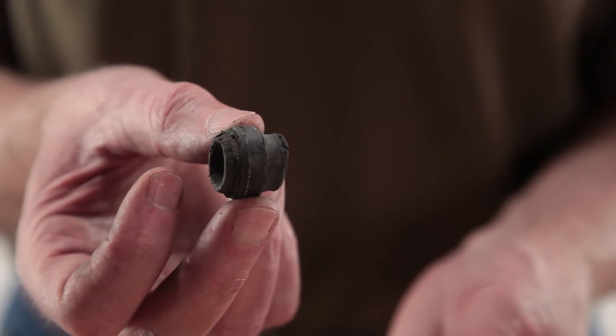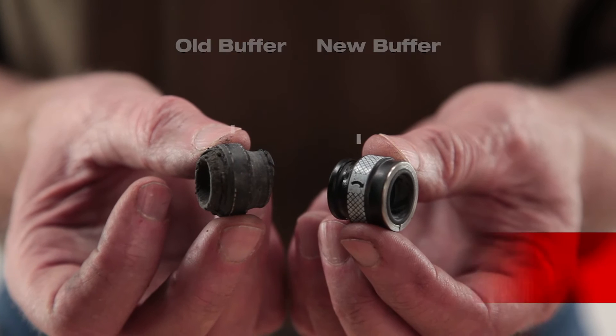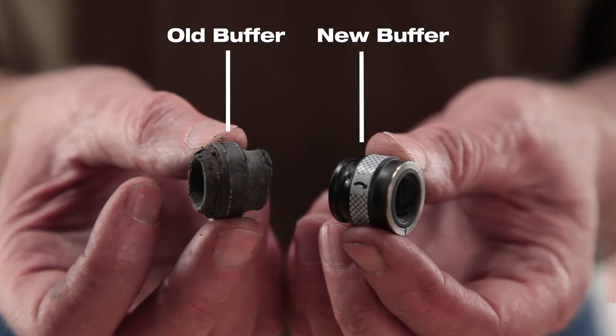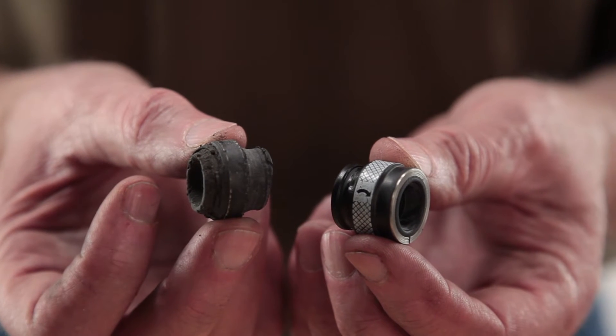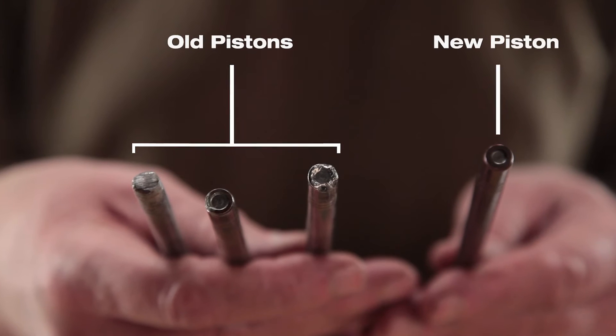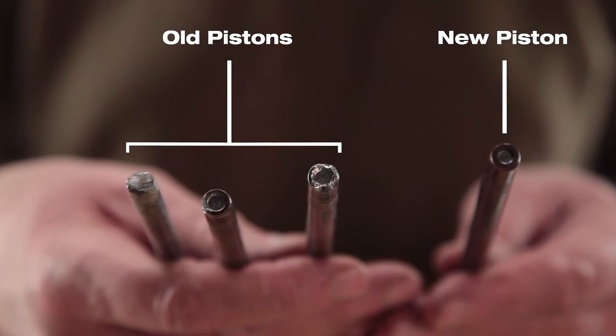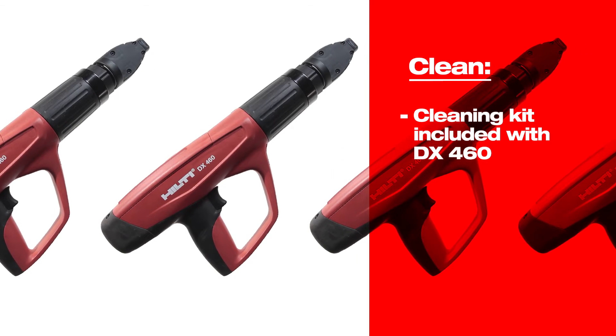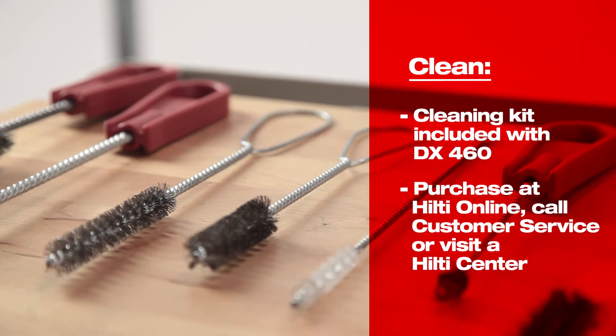The piston buffer is a wear item and should be replaced whenever you change the piston. To ensure smooth and efficient operation of the DX460, it should be cleaned regularly. Every day after use is ideal, but at least within 5,000 fastenings. Parts that show powder residue on them should be cleaned. A cleaning kit is included with the Hilti DX460, and these kits can be purchased separately when needed.